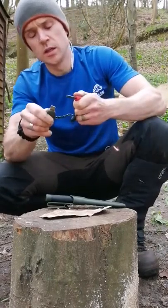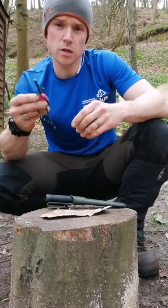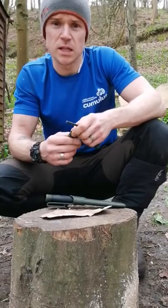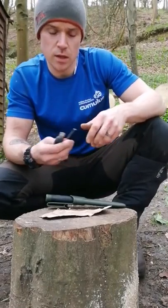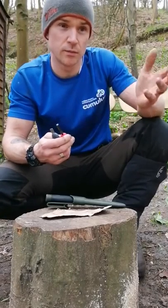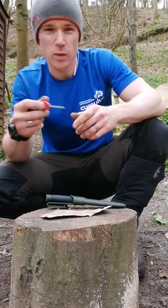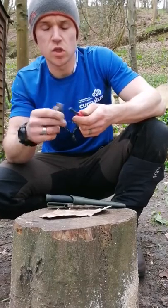I also have a ferrocerium rod — fire stick, spark maker, whatever you want to call it. Using the rod and the striker, scratching them together produces very hot sparks. When those sparks drop into something dry and fibrous, that's when we get flame. These two together as a combination are invaluable when you're out practicing bushcraft skills in the woods.